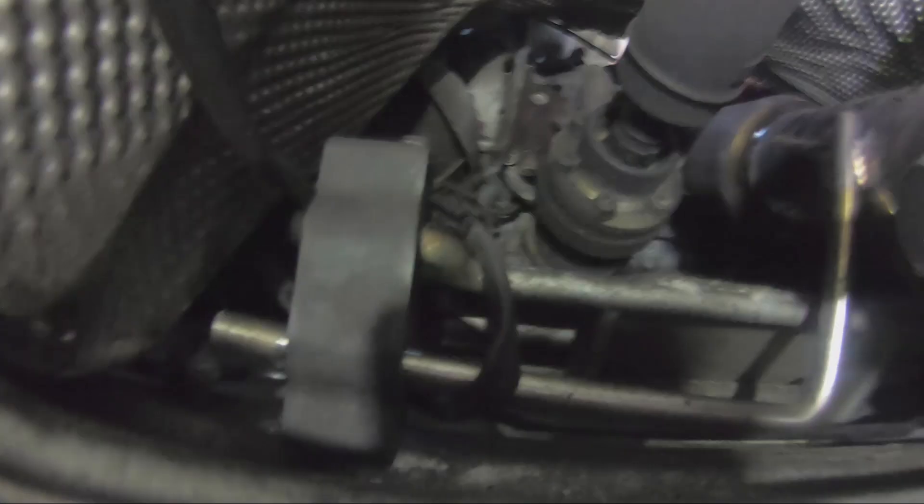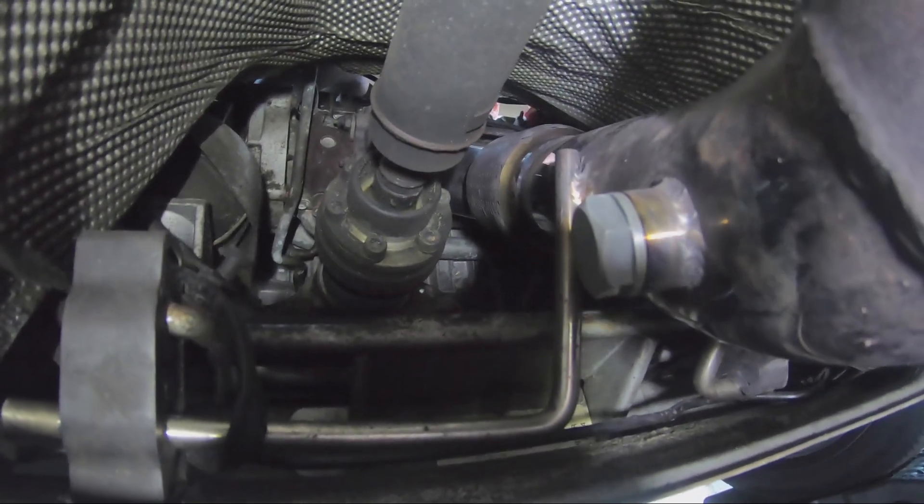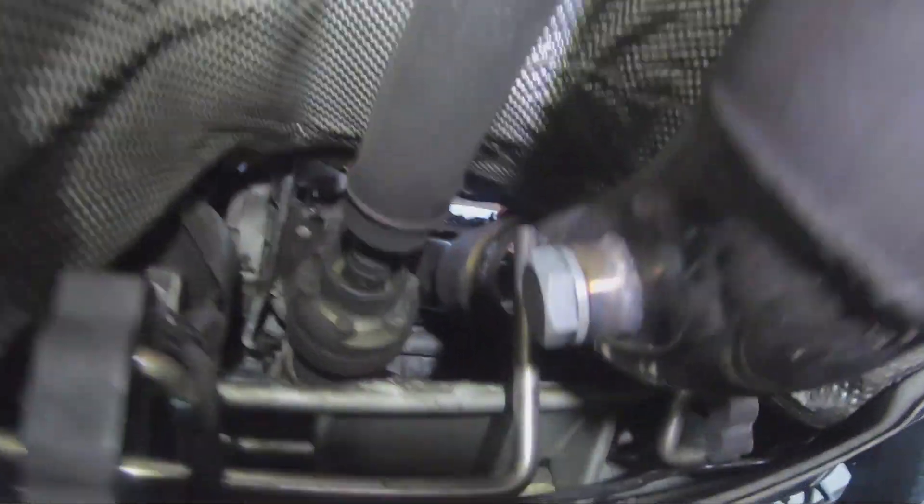I'll climb under the car and show you guys how it looks underneath. As you can see, there's a bung right there on the bottom, and then the downpipe goes past the driveshaft up to the turbo. It clears on both sides of the driveshaft. It fit perfectly. There's the O2 sensor — the back one — so you can put a sensor up top or right in the back there.